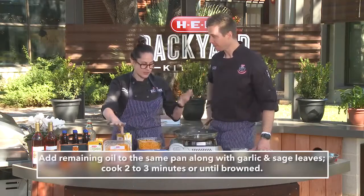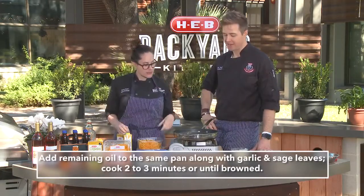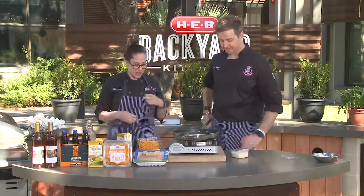In the pan we've got our ground turkey, our Christopher Ranch garlic — I know you're really a big fan of that — and a little bit of sage. We're sautéing that all together.